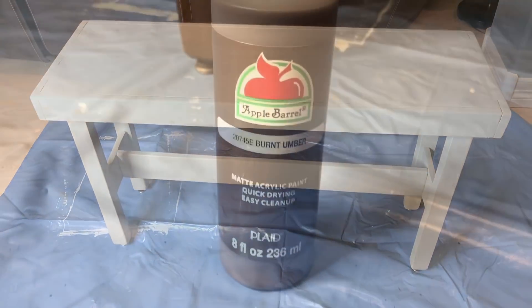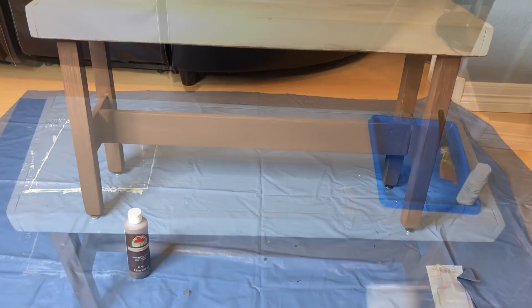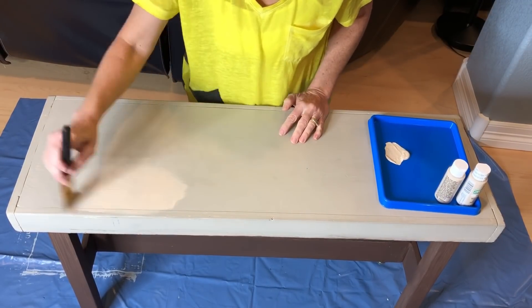Here's the original bench. I used Apple Barrel burnt umber paint to paint the base of the bench. Next, I painted the top and the sides with Apple Barrel multi-surface warm buff paint.